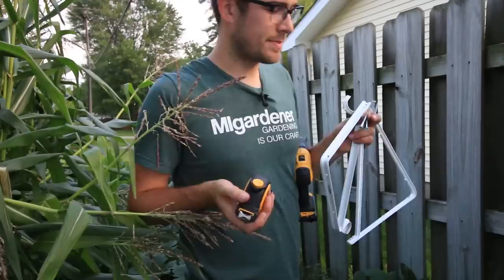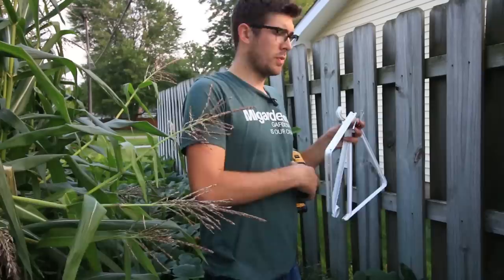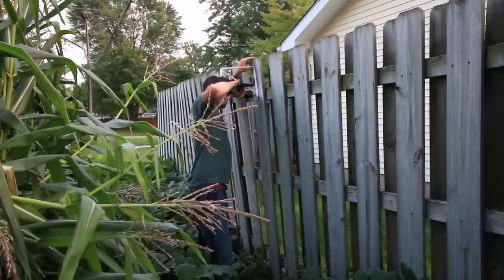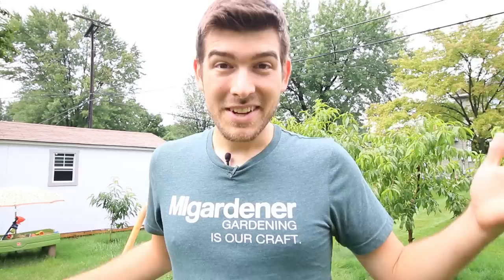We're going to measure out 31 and a half inches between holes so that we have a real square and level mount. Just got the brackets installed — just in time too, because we're losing light. I'm going to get some sleep and we'll catch you all back here in the morning.